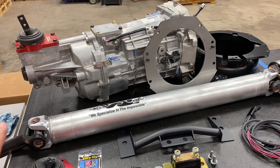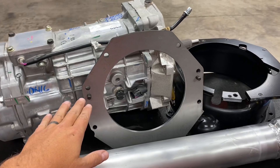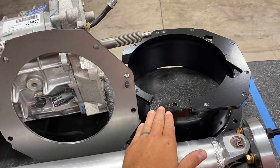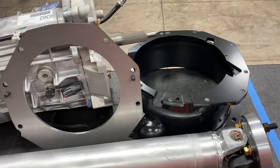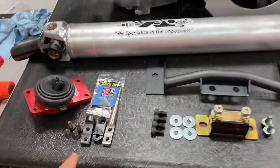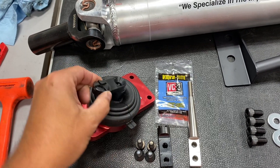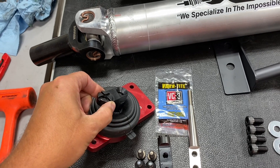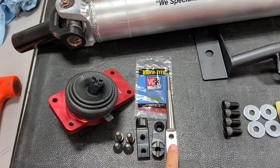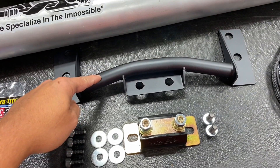This kit has the Magnum F transmission, and it has an index plate to make sure that the QuickTime bell is in spec and in line with the crank. The QuickTime bell has been modified and trimmed so that it fits perfectly in the Mark 4 chassis. We have the aluminum driveshaft shop bell with the billet yoke, and the Grannis Racing shifter with the offset — this shifter can be placed in six different positions, basically every 45 degrees.